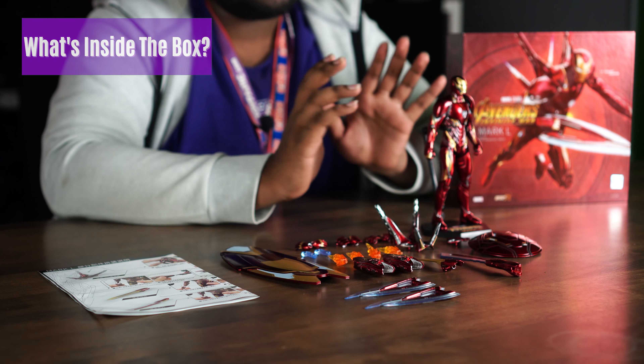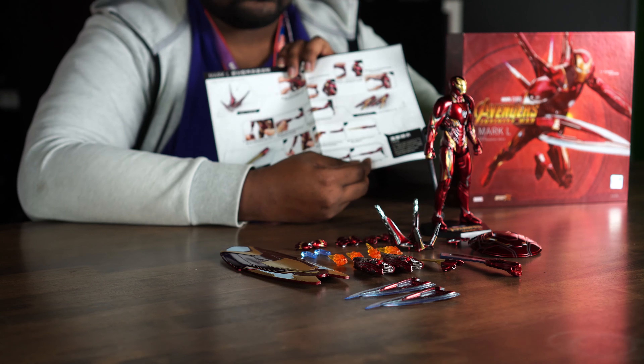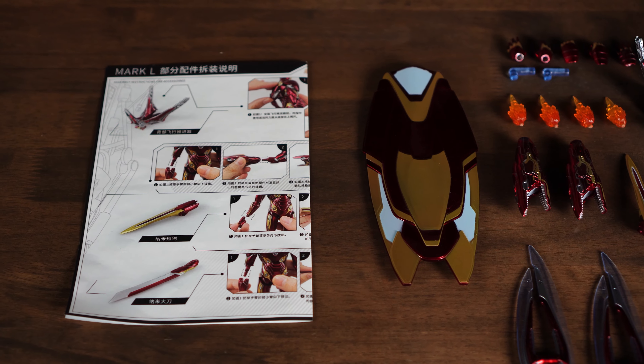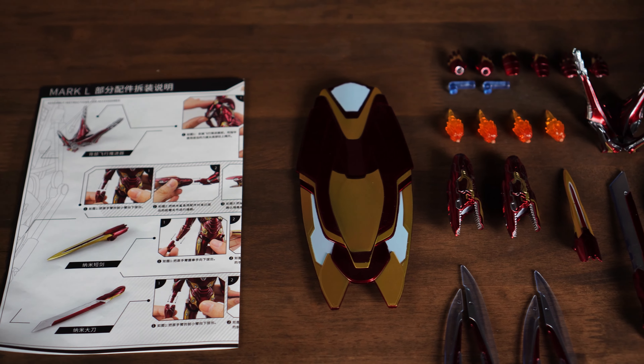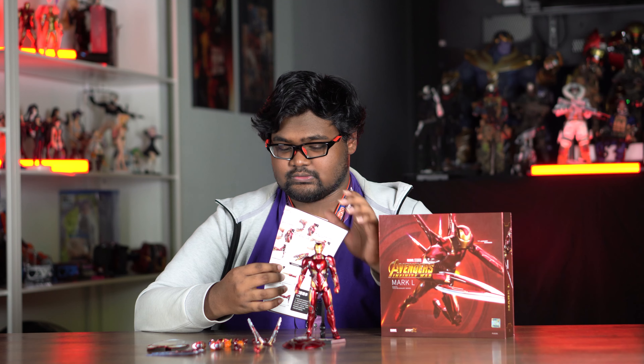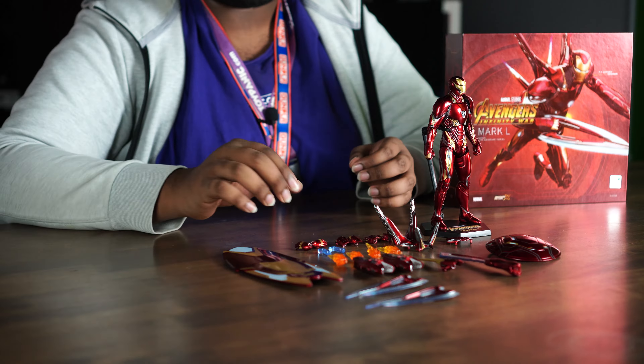Here's everything that comes in the box: all the accessories, the main figure with the stand, and the manual. The manual explains how to insert the accessories — the crab-claw cannon, the swords, and the backpack. It gives you a shield but without instructions on how to hold it, so they give you an adapter.